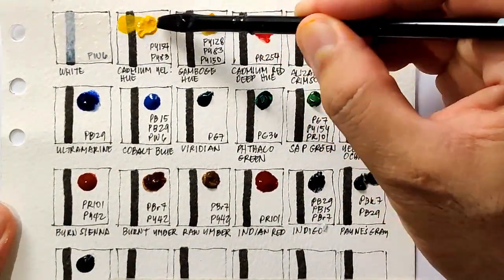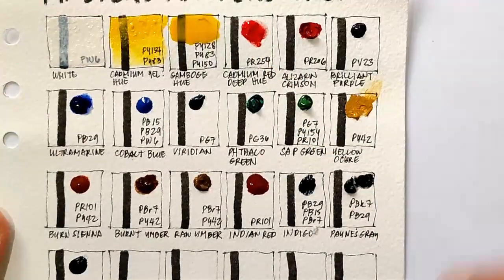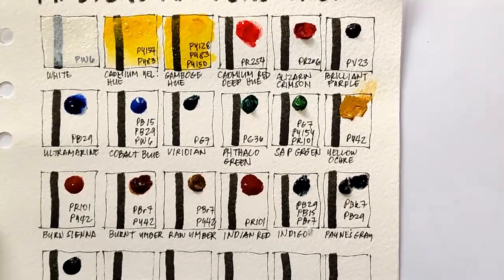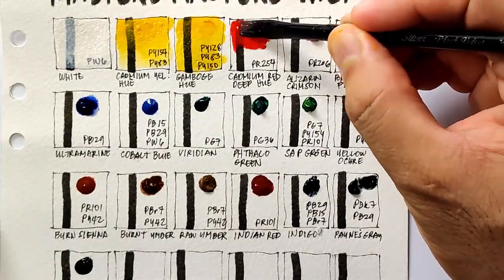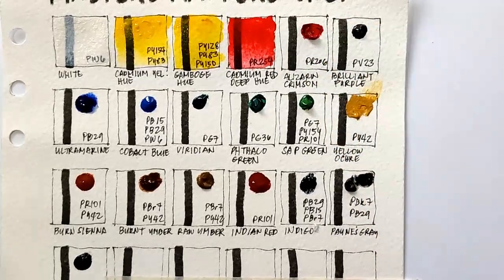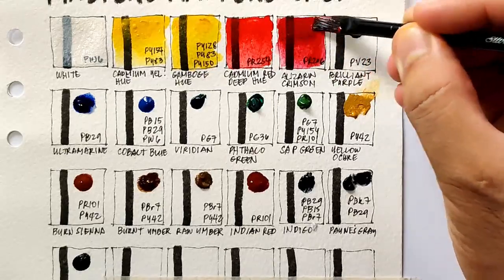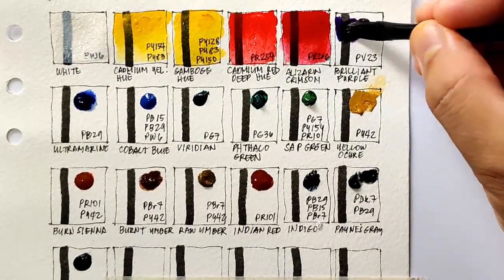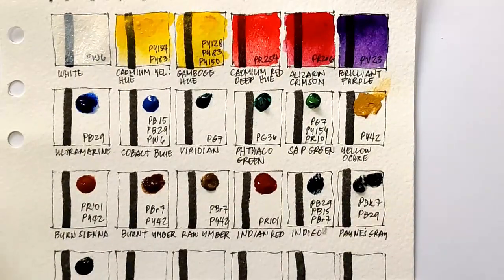Next we have cadmium yellow hue, then gamboge hue. These are both warm yellows and they look very similar, but the gamboge hue is the transparent yellow while the cadmium yellow hue is semi-opaque. Next we have cadmium red deep hue — this red is very strong. Next we have alizarin crimson ER206, which is also very intense and pigmented. Next we have brilliant purple, PV23. So far the colors are really intense and very saturated. Next we have ultramarine.